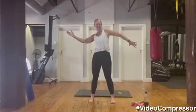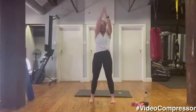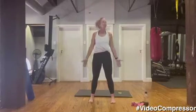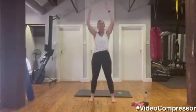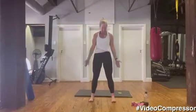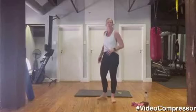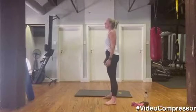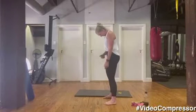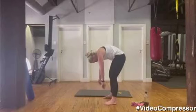Here we go — breathing out, good job — and then big circles. All right, let's go for a few roll downs. Standing up nice and tall, taking a good deep breath in and breathing out — chin down into your chest, tummy pulled in, soften the knees, rolling down one vertebra at a time.